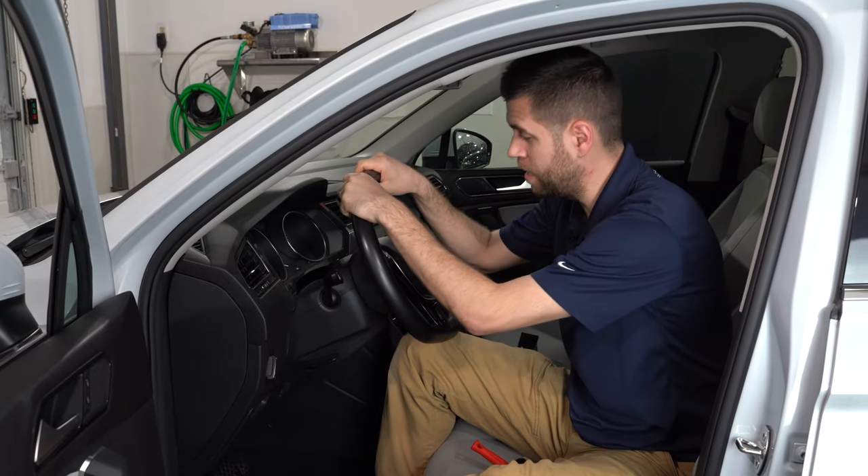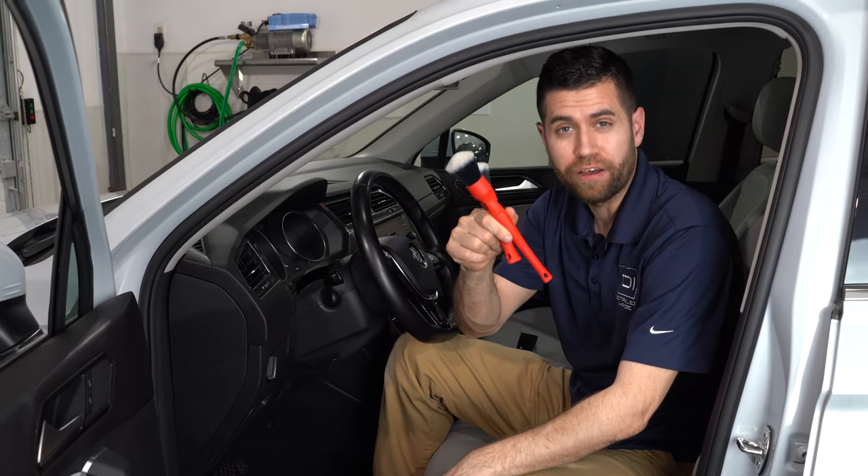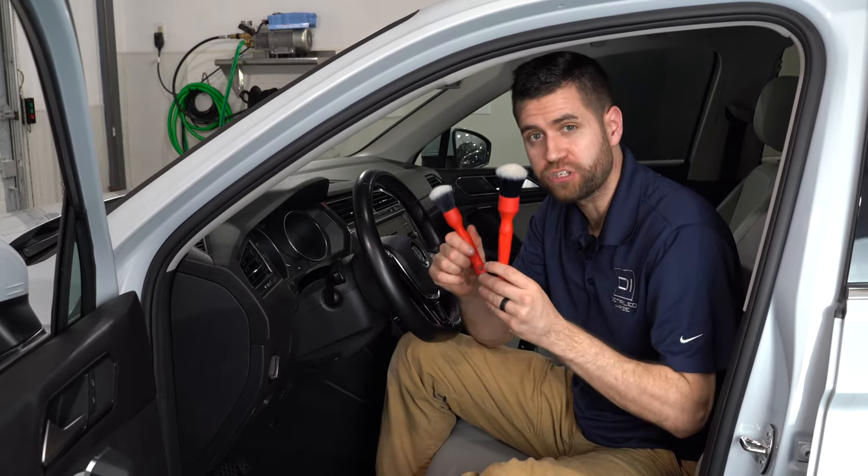Hey guys, James here with Detailed Image. Today we are back on the Tiguan and we are going to go over and review the Detail Factory's Tri-Grip Brush Set.